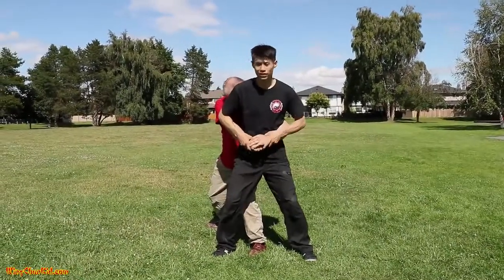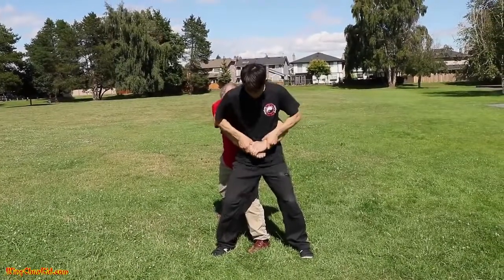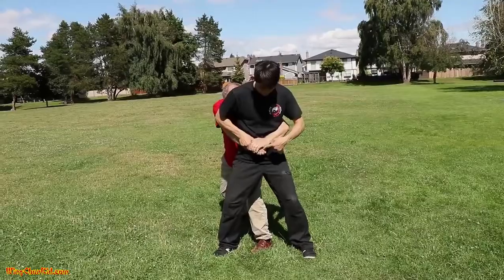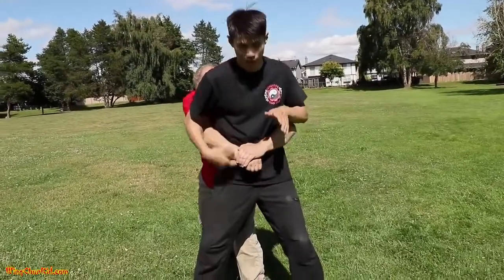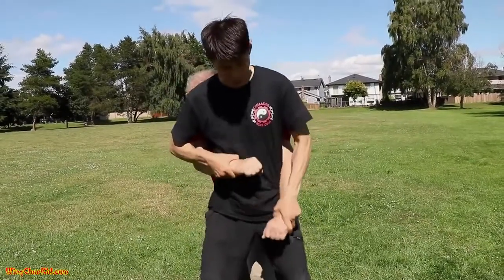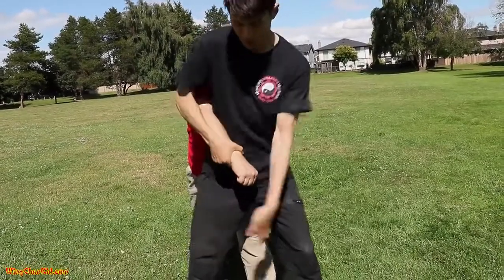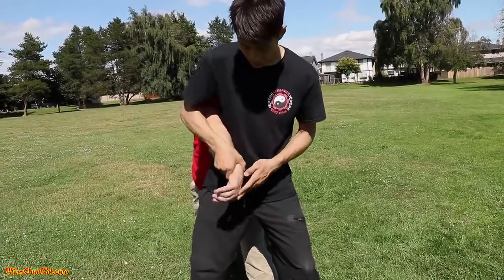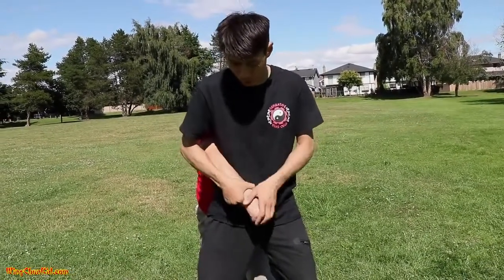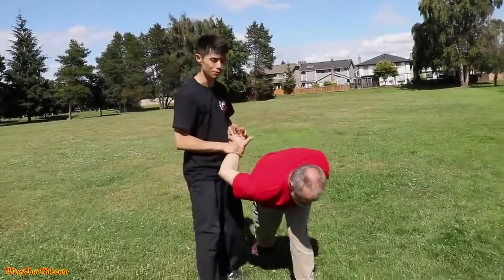After a couple of elbows, hopefully he lets go because he's worried about getting hit in the head. But let's say he doesn't let go — that's fine. Grab both of his arms, look down and see which one's underneath. Whichever is underneath, explosively pop it — I'm pointing this one and popping it that way, so these knuckles go backwards. That puts a lot of pressure onto his wrist.